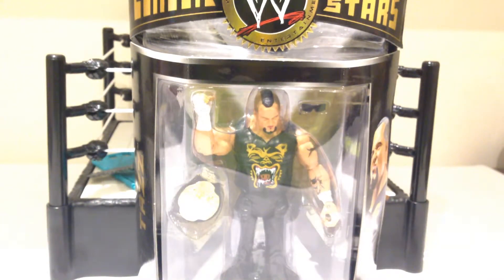Howdy YouTube, today we're taking a look at the WWE Jax Classic Superstars from Series 21, the Human Submission Machine, Taz.